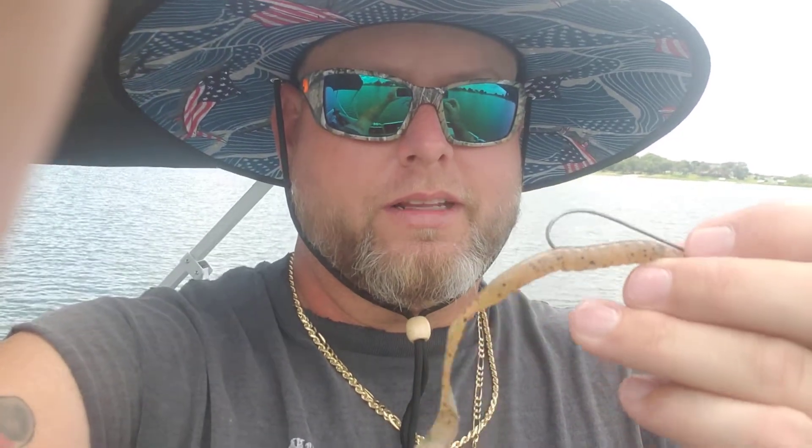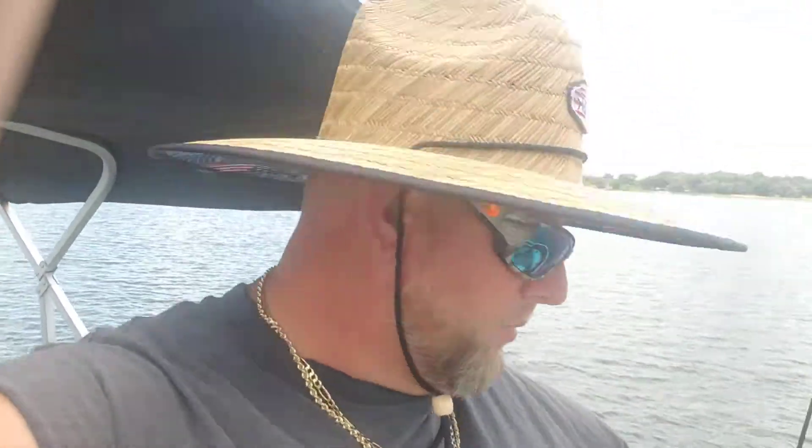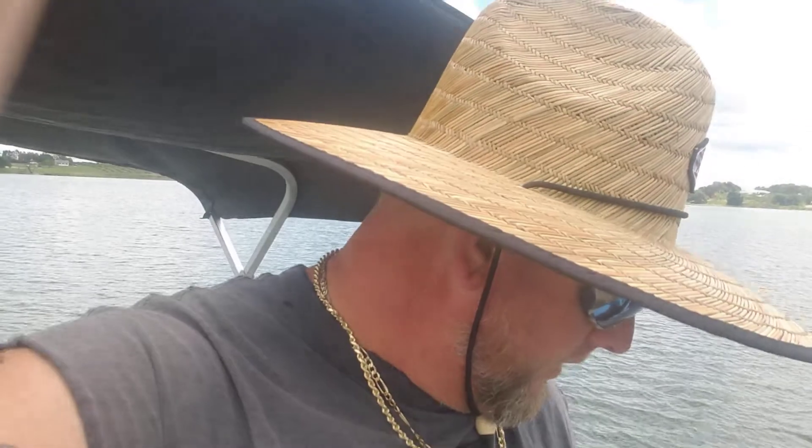I do a Texas rig on it to make it weedless so we don't get hung up in the weeds. I've also used some rattle traps out here and did pretty good — caught a lot of fish off the seawall over at my house, and caught a couple off the boat in the past. It's beautiful out here today, and if we get too hot we just jump in the water and go swimming. There might be alligators in here, but they don't mess with you.